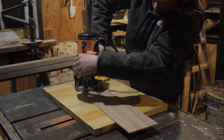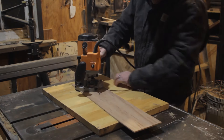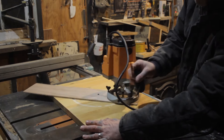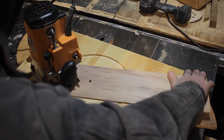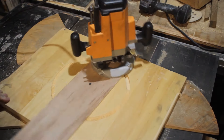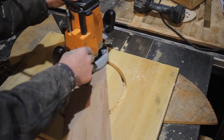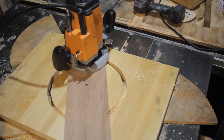Screw the other end of this plywood onto the center of your circle. You'll want to do this on the bottom of your board so that the little hole will not show later. Then you can spin it around in circles, lowering the router bit by an eighth of an inch at a time, until — voilà — you have cut a circle out of a piece of wood.